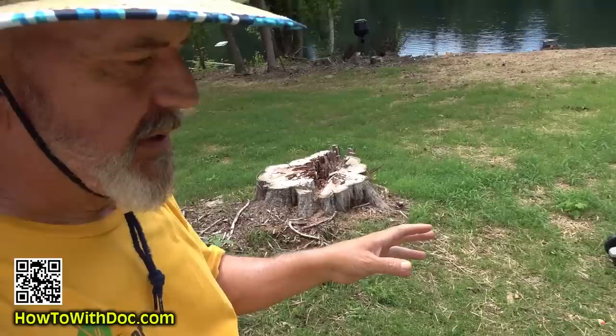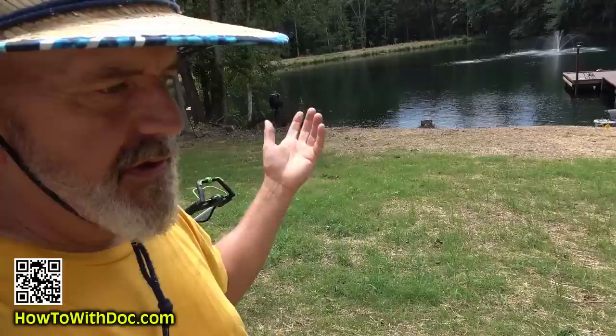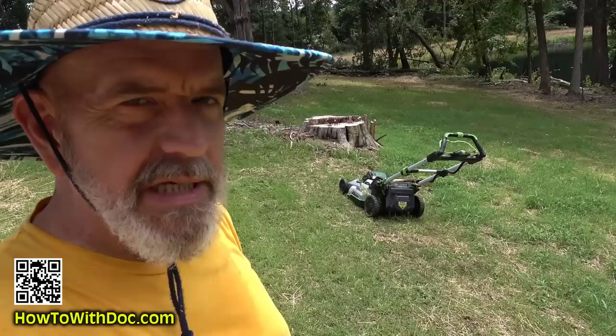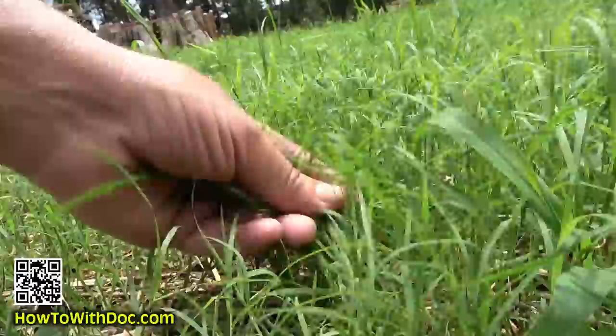I did a video on this about the crabgrass in here. Someone was asking — do you think it was there already? Yes, we have crabgrass all over this property. It's a farm and you're going to have crabgrass. I did a video about reading the labels and the one I'm going to use is Drive. It says it can be used if you have a tolerant grass, and it can be used after seeding and germination.